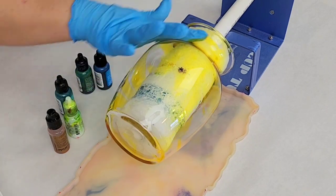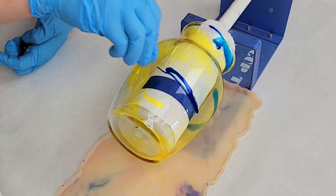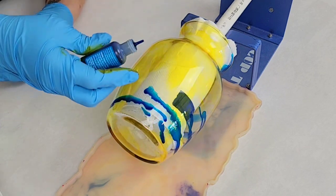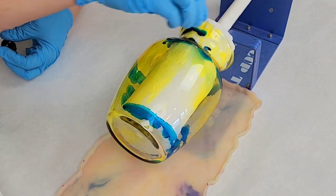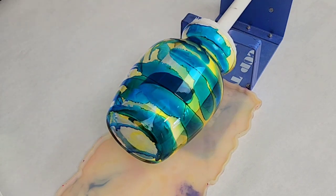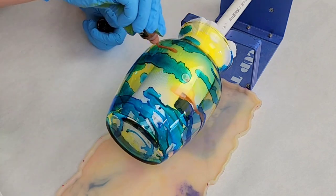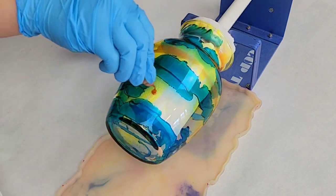To start off with on prep, all I did was clean the vase with some isopropyl alcohol and then I have it spinning on a cup turner. I wanted to have mostly full coverage so I started off with a little bit of yellow and kind of spread that around until it mostly covered the vase, and then I went in with my other colors.